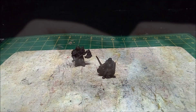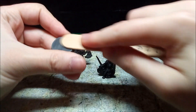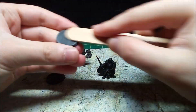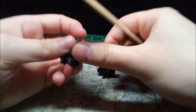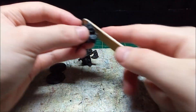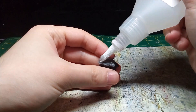To make sure they stick to the base, I lightly sand the knights and the bases. PLA is slick, and it needs a bit of roughing up to make sure the glue holds. With the prep work out of the way, I glue the minis to their bases.